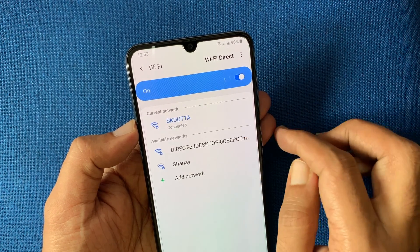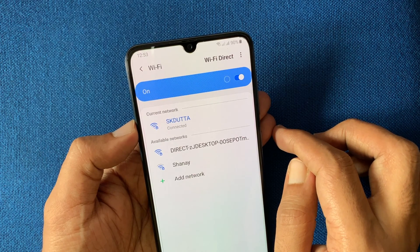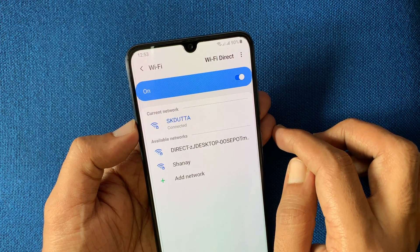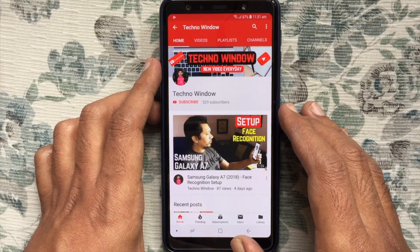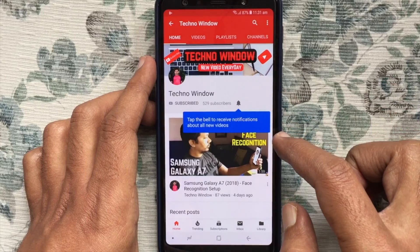So these are the steps to turn off Wi-Fi auto reconnect on Samsung Galaxy A70. Hope this video helps you. Please subscribe to my channel by tapping on the red subscribe button.